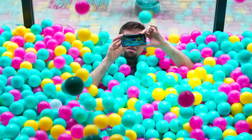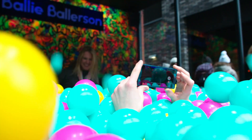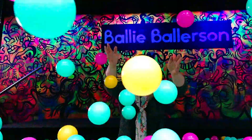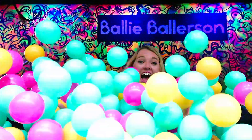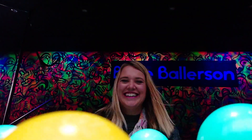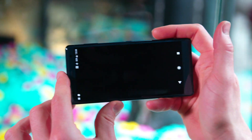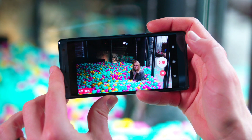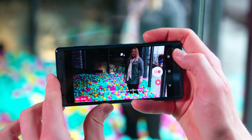In case you haven't experienced the awesomeness of Sony's Super Slow Motion yet, it basically turns shots like this into shots like this. All you've got to do is open up the video camera, hit the slow-mo button, start filming, and just tap when you want to capture your slow-mo moment.